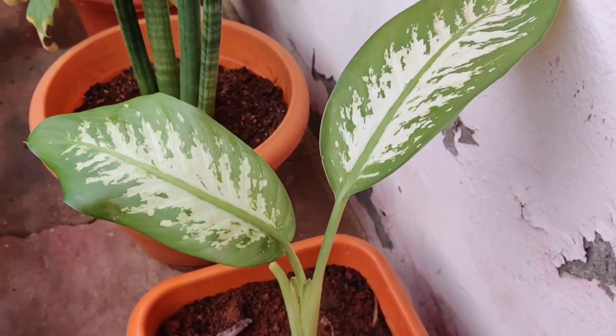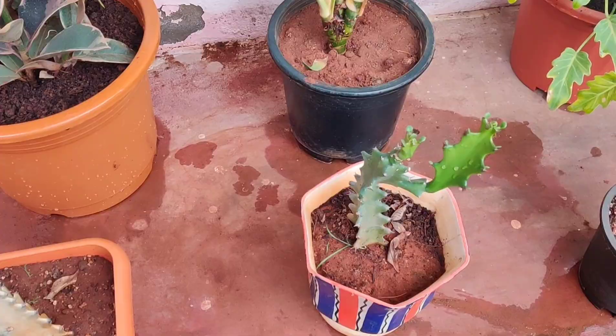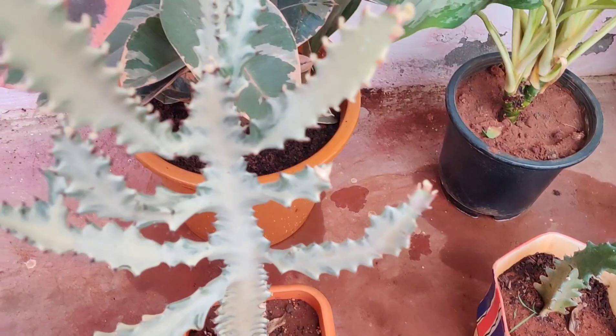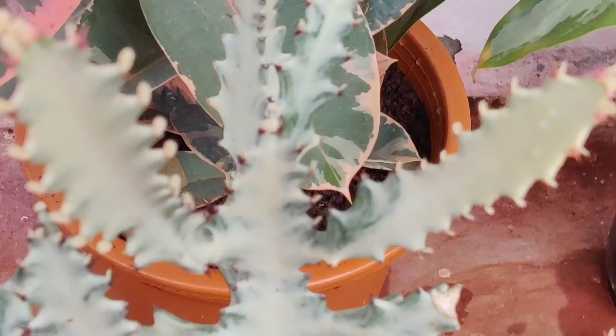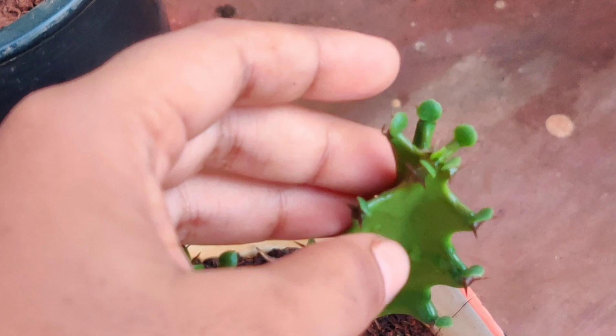This particular species belongs to the Euphorbia genus. It is a pale whitish-green color, while the other species is dark green. It has started giving new outgrowth as well. It has thorns or spines and small outgrowths that look like little leaves. Both species are similar but differ in color only — quite a peculiar species.